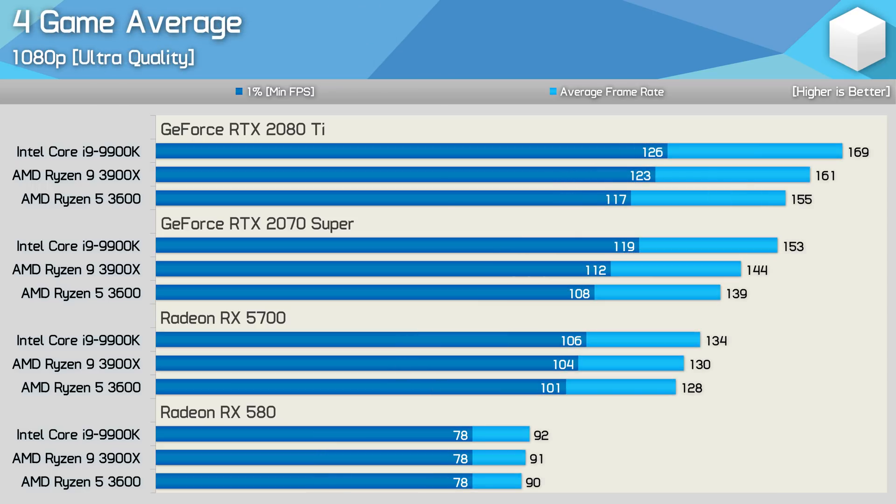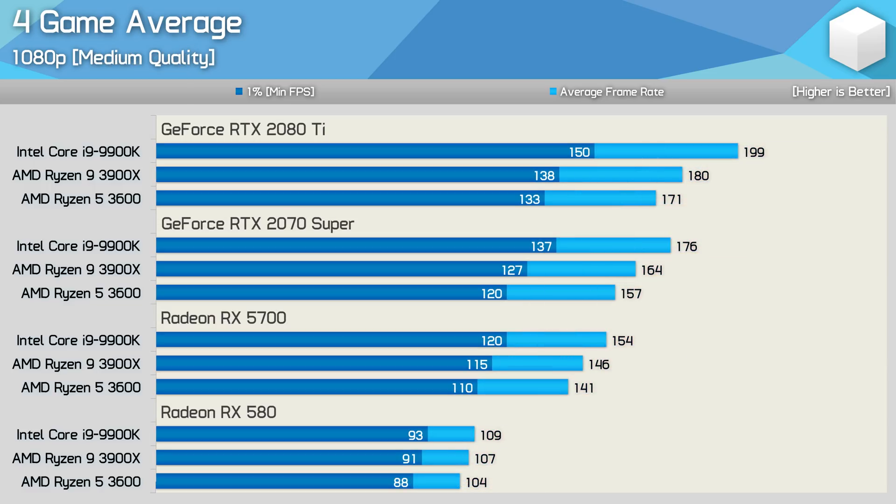Wrapping up the testing, let's look at the average performance across the four-game sample. Using the RX 580, the 9900K was just 1% faster than the 3900X — well within the margin of error — delivering the exact same gaming experience. The 9900K offered a 3% performance boost with the RX 5700, and was 6% faster with the 2070 Super. With the 2080 Ti, the 9900K was 5% faster on average, jumping from 161 FPS to 169 FPS. For those playing at lower quality settings, the 9900K enjoyed a 5% performance advantage with the RX 5700 at medium quality, 7% faster with the RTX 2070 Super, and 11% faster on average with the 2080 Ti.